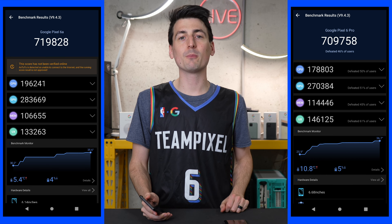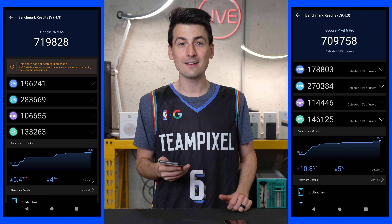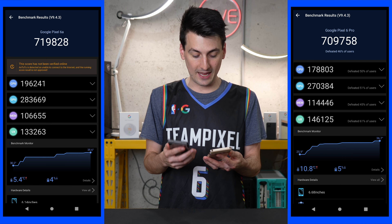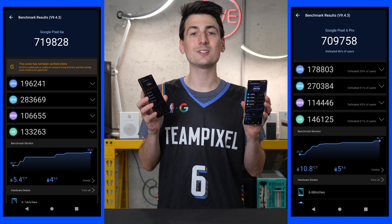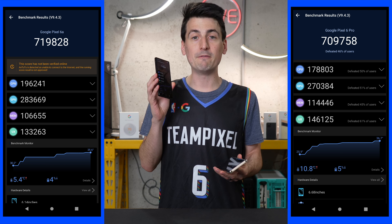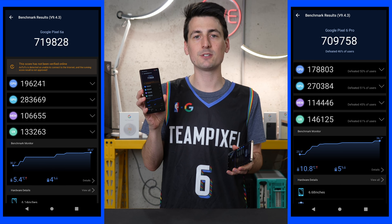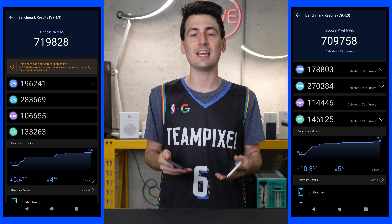Let's talk about our Pixel 6a performance. We used Antutu Benchmark to conduct this test. On the Pixel 6a, we got a score of 719,828. It actually outperformed our Google Pixel 6 Pro, which using the same benchmarking app run at the exact same time, got a score of 709,758. Really impressive stuff. What's so exciting about this A series lineup is we have the same Google Tensor system-on-a-chip found in both the 6a and the 6 Pro — and obviously the Google Pixel 6. The value is tremendously there on this A device compared to all other A devices in the past from that one metric alone.